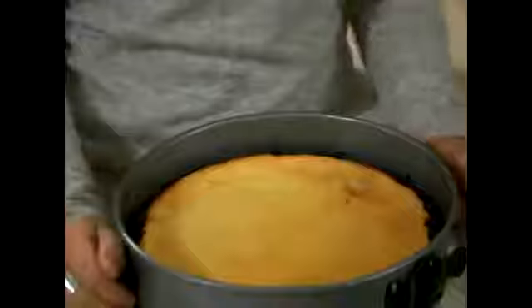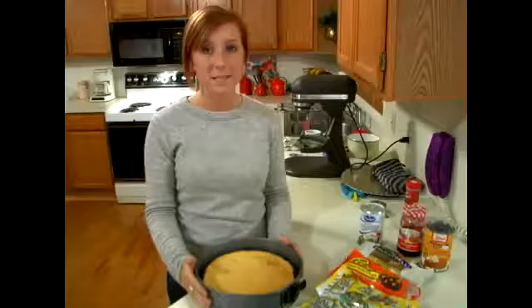So before you can put any sort of topping on this, you're going to need to set it out someplace cool or at room temperature for at least an hour.